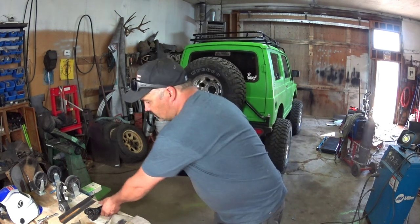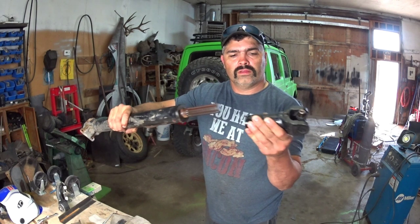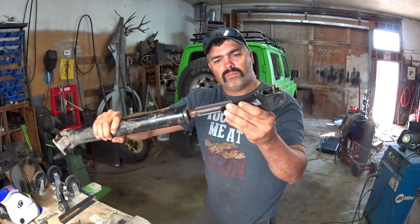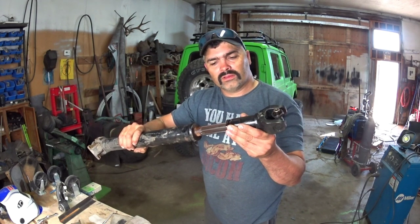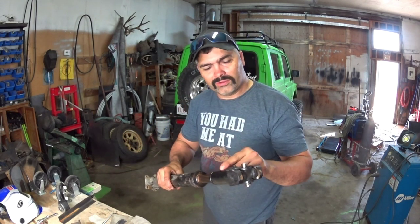I've had this problem with my Suzuki — you can hear this clunking under there if you let out the clutch too fast. I stuck a camera underneath to see what's happening. You can see where the extended slip yoke is, and there's play — it's pivoting in here. It's like there's not enough yoke, or not enough splines inside the yoke. So I'm going to extend my rear drive shaft to hopefully take care of that problem before it wallows it out.